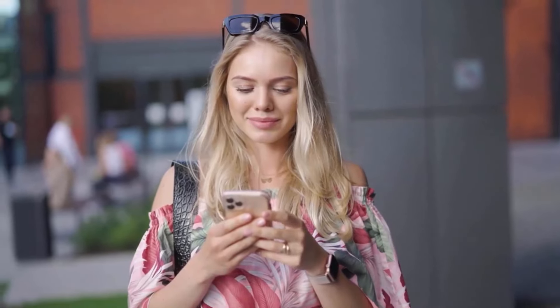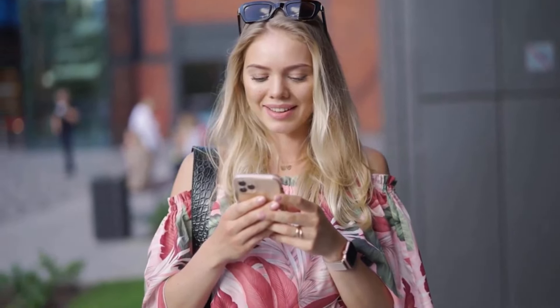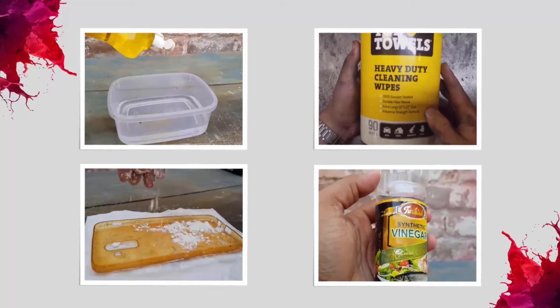Clear phone cases are popular because they give the design and color to your phone according to your choice. However, they become dirty or discolored over time. Fortunately, cleaning a phone case is a quick and easy process that can be done with a few simple steps.